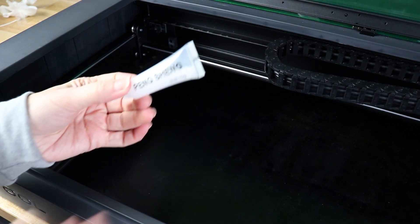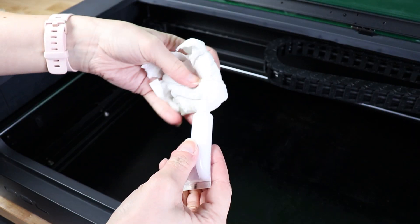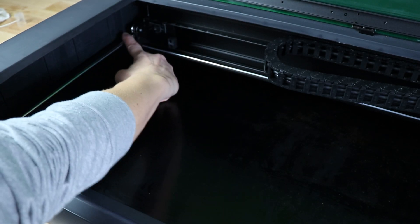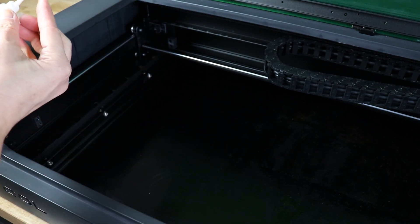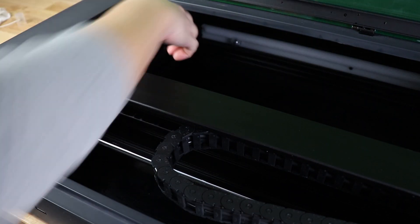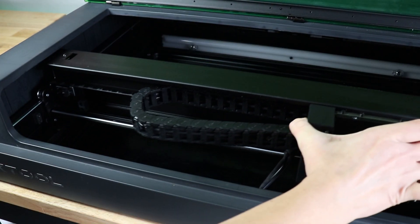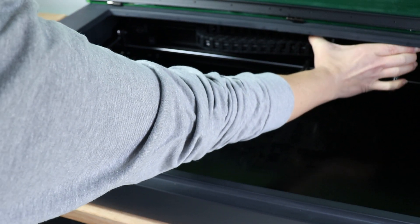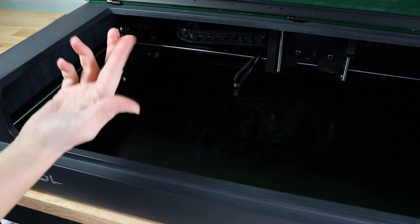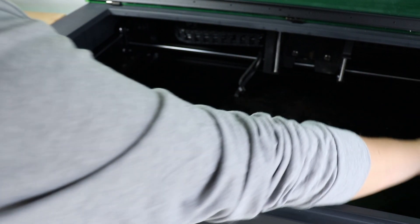This lubricant comes with every Xtool machine and you need very, very little of this. You can take it and put it on a cloth, or you can just put it directly on your finger and rub it over all of the rails. Then just move everything around — going back and forth and up and down along the X and Y axis to really rub in that grease. Then just check your rails, and if there is anything extra you can wipe it off. That little tube of grease is going to definitely last the lifetime of your machine.